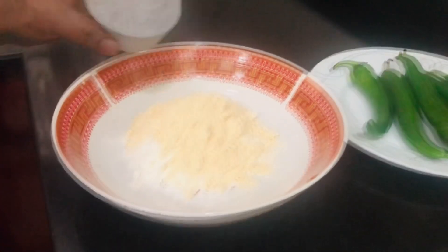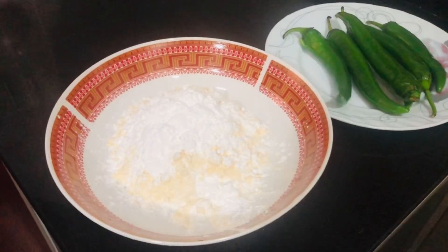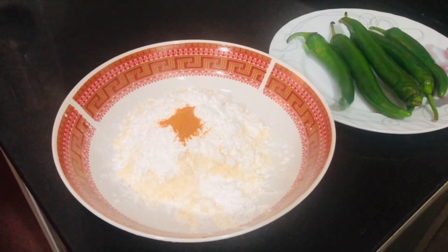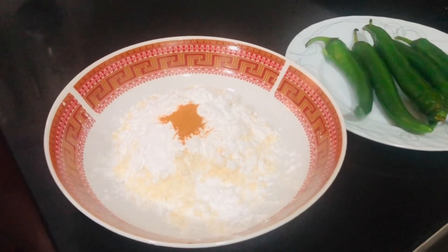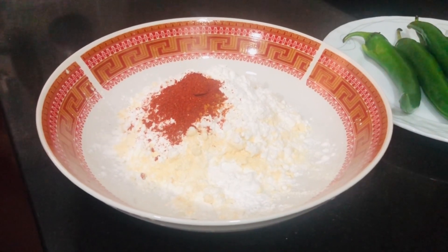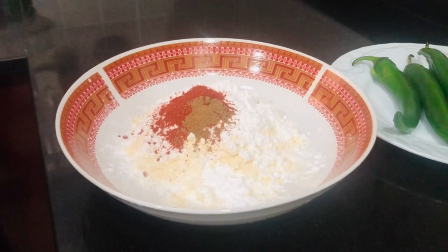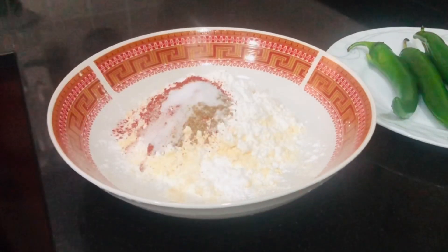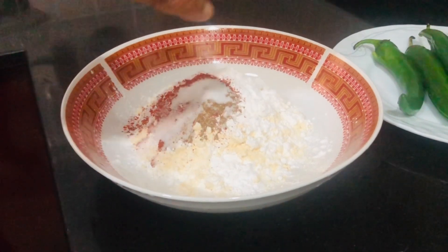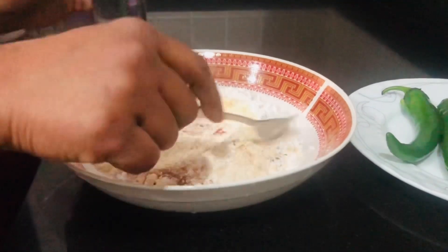We will also add 2 tablespoons of corn flour. I will also add 1 teaspoon of corn flour. We will add 4 tablespoons of corn flour. Now add 1 tablespoon of corn flour.